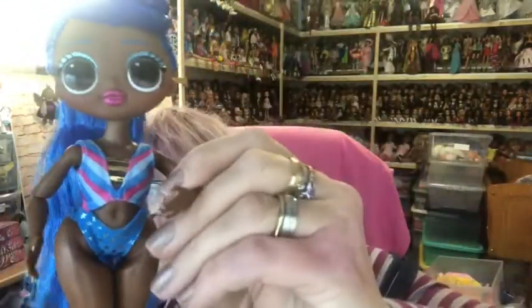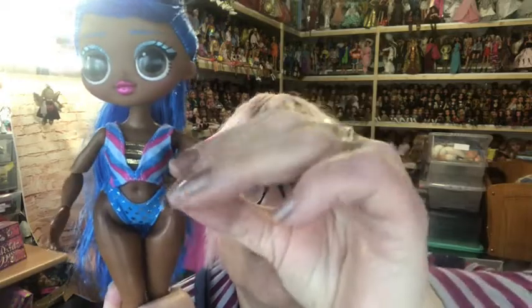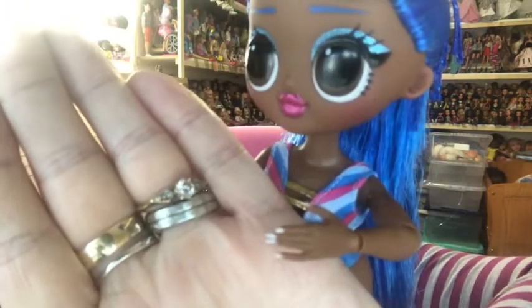Her articulation is the same as the other dolls — she has shoulder, elbow, and wrist joints. She also has the same very long pointy nails as the other dolls. She has long legs, and they are bend-and-snap. Not all the dolls have bend-and-snap knees — some do and some don't — but she does have the bend-and-snap knees.